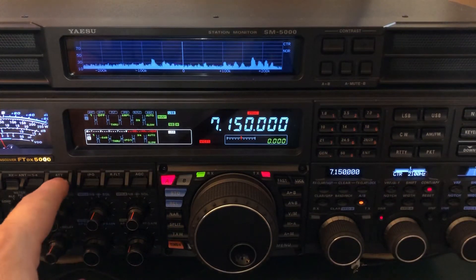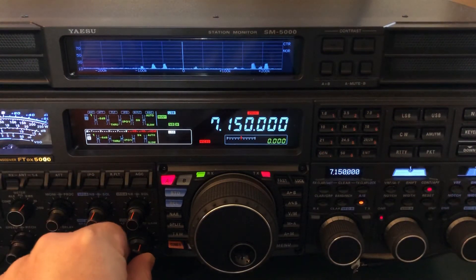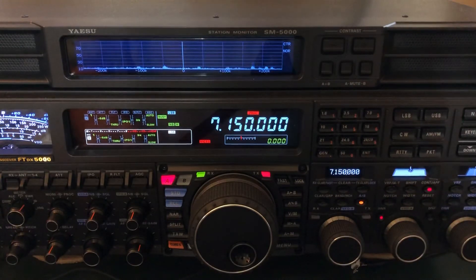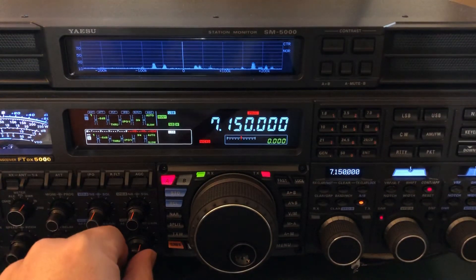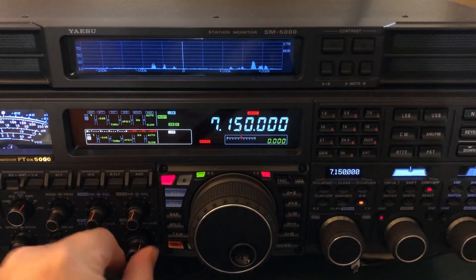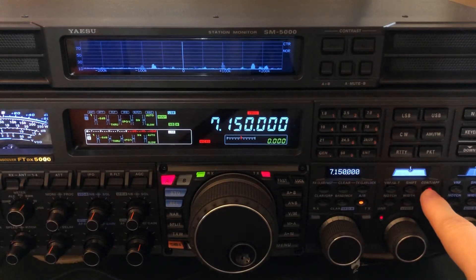I'll engage Contour. Again, 6 dB of attenuation, IPO1 — bring the volume up to make up for that. And now... wow, burst of noise there. The Contour, especially wearing headphones working a really weak station, it's the difference in being able to get your signal recorded at night. There you can hear every word. I hope this translates over the microphone and over the camera. And there he is without Contour.